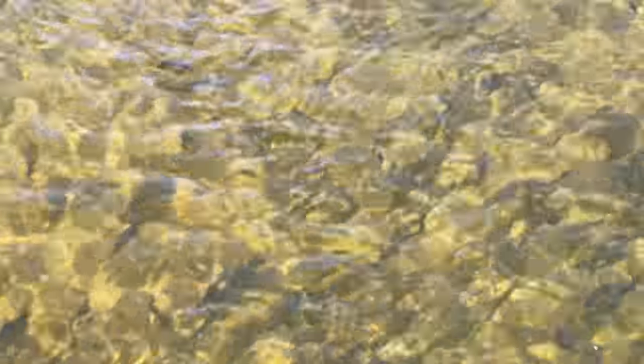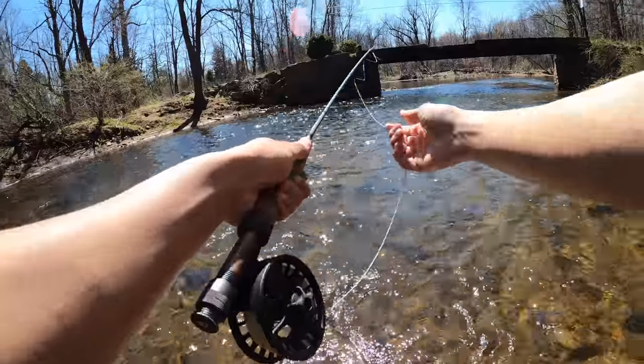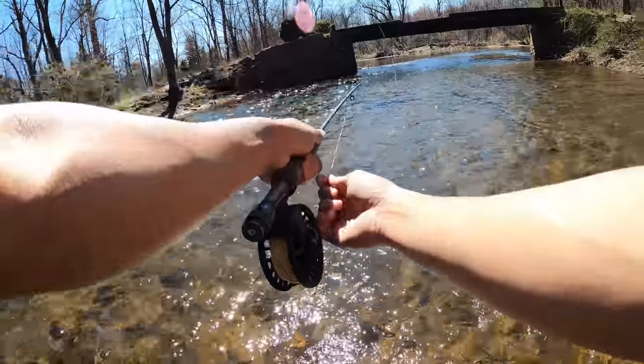That's a 10 pounder dude, that's a monster trout right there. This definitely feels like something I've never done before, but I appreciate that bro.